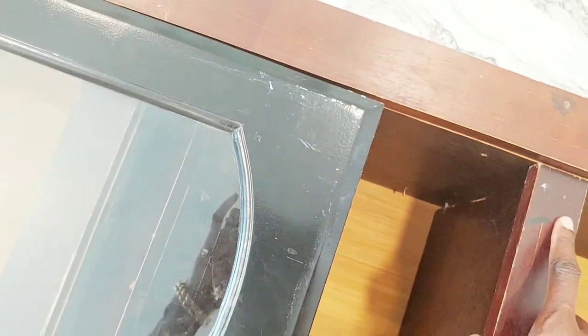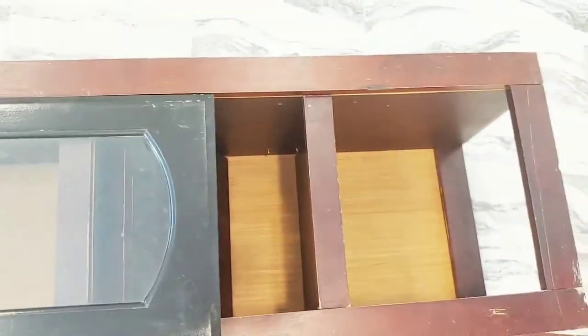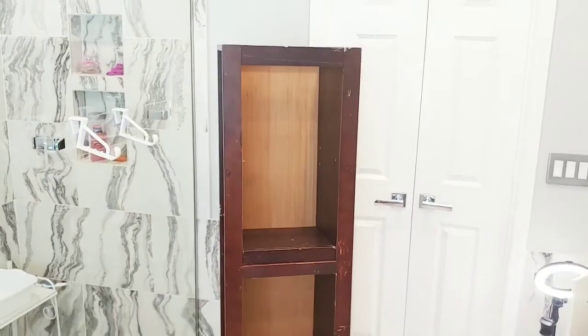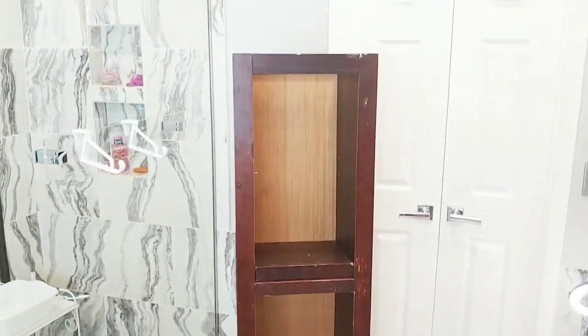So I added the first door — the first shelf — and I want to add it flush to the piece. I also had the other one and this is what it looks like standing so far.